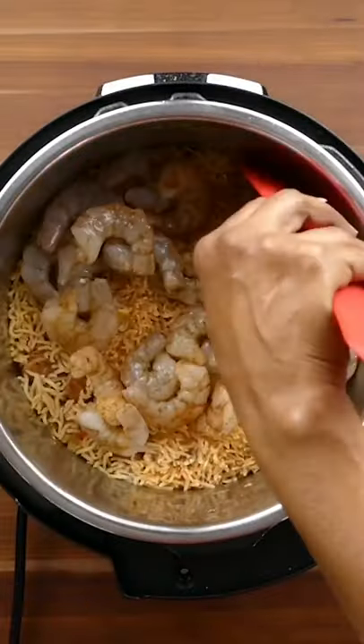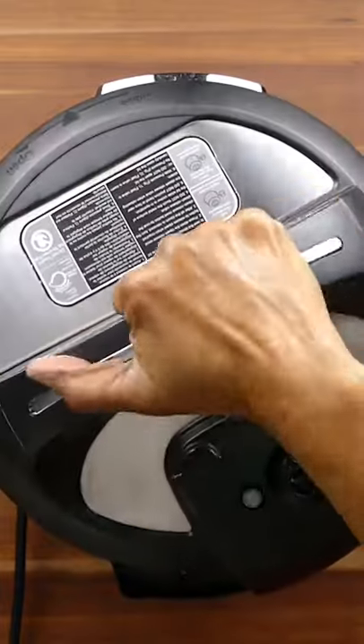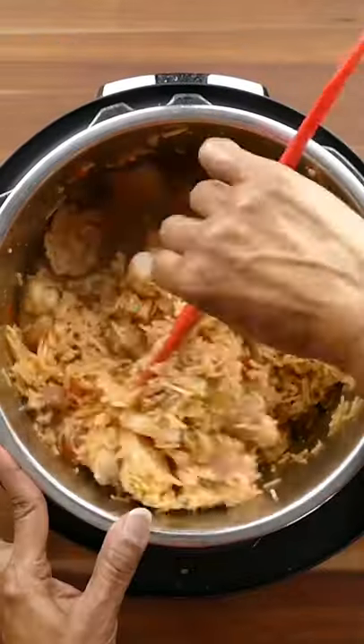Quickly add the shrimp, stir it up into the rice, and let it cook on the residual heat. Close the lid, and after 10 minutes, stir everything up and add parsley.